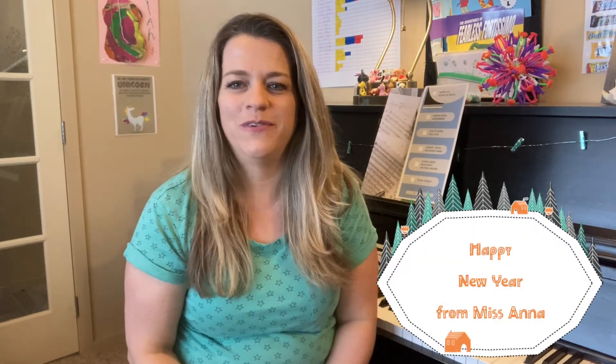Happy New Year everyone, welcome to 2022 in Anna's Music Studio! I just wanted to send you a quick video update of what's happening this month. We are back to lessons this week, so please show up with all your materials. We will do a goal-setting time this week and start on some new materials for all your students.